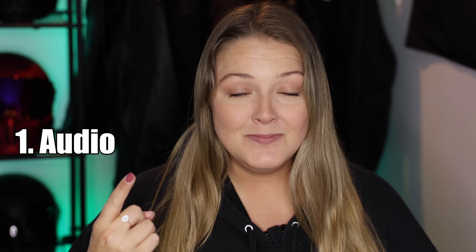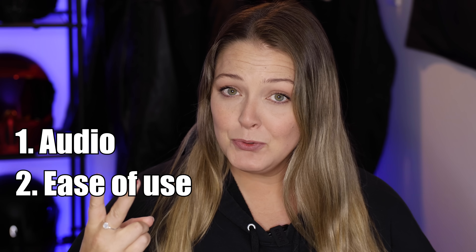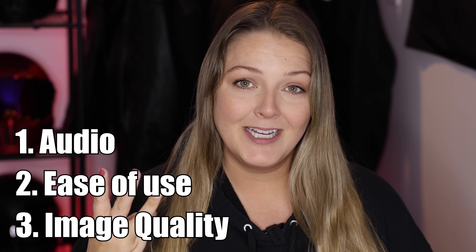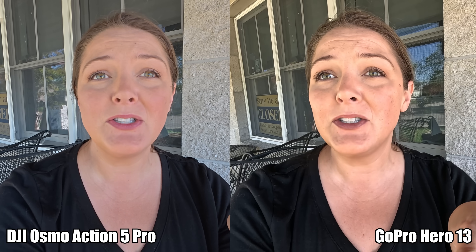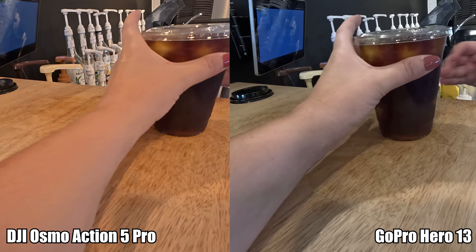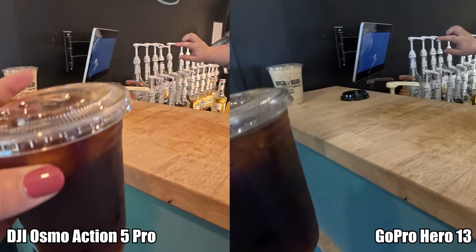Number one is audio, number two is ease of use, and number three is image quality. In this video, I'm going to use both cameras in a moto vlog setting, a normal vlog setting, and a b-roll setting. Let me know which one you think is better.